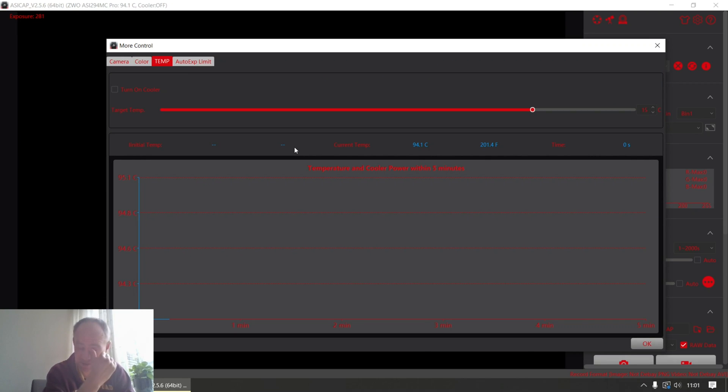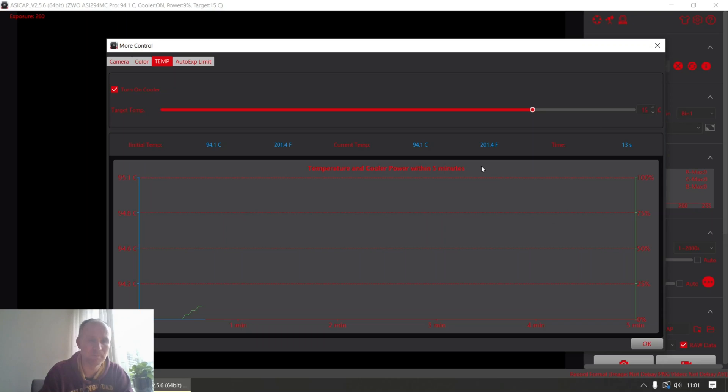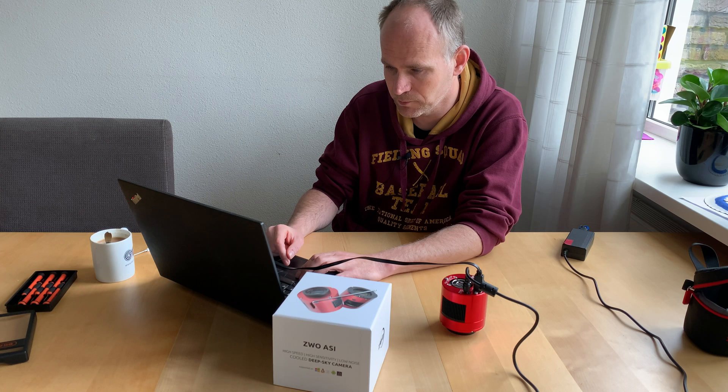There I already see that the computer is getting a reading of 94 degrees, which is very hot. If I turn on the cooler, it is now set to cool the sensor to plus 15 centigrade, but even now — because the sensor is already at 94 degrees — the cooler will gradually jump up to 100.